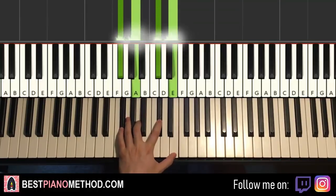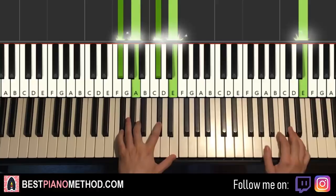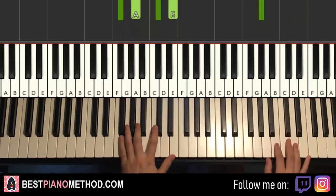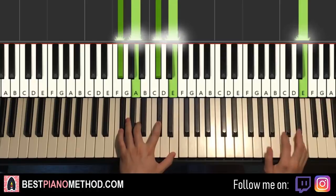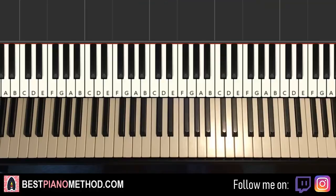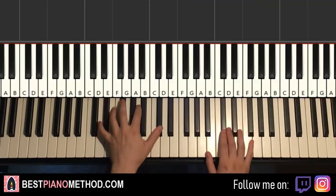So with that minor 7, two hands together goes like this — the higher E and the chord together. Like that. One more time, it goes like this together. And that's it. So back to back, all four parts will be played like this — and all you need to do is repeat it.